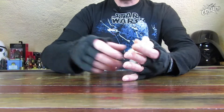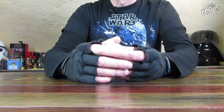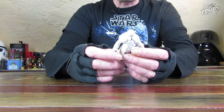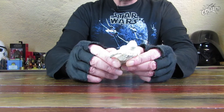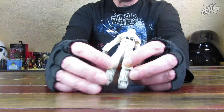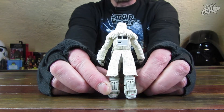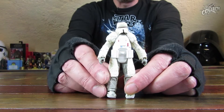Bei dieser Figur kann man sich schon austoben – ob man klassisch mit Clay modelliert oder am Rechner, oder scannt und nachmodelliert. Schön mit dem dicken Lammfellkragen und dem Helm.